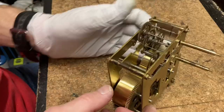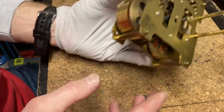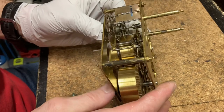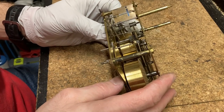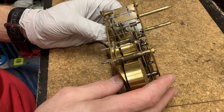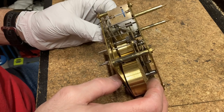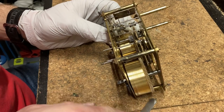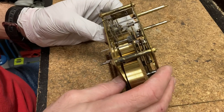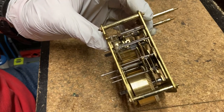Some people hold it up and put the whole movement together that way — that's how I used to do it — but my arm gets tired and I'm more likely to bend pivots. This technique is very effective and you can do it with Westminster movements, grandfather clock movements, pretty much any movement. Let me know if that was helpful and thanks for watching.